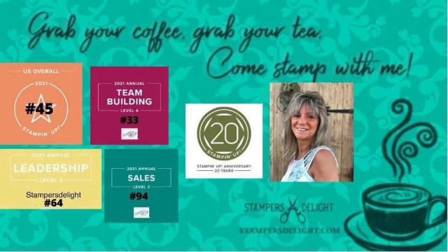Hello, and thank you for tuning in to Scrapbook Sunday 101. I'm Rose Ward from stampersdelight.com. Grab your coffee, grab your tea, and come scrapbook with me.